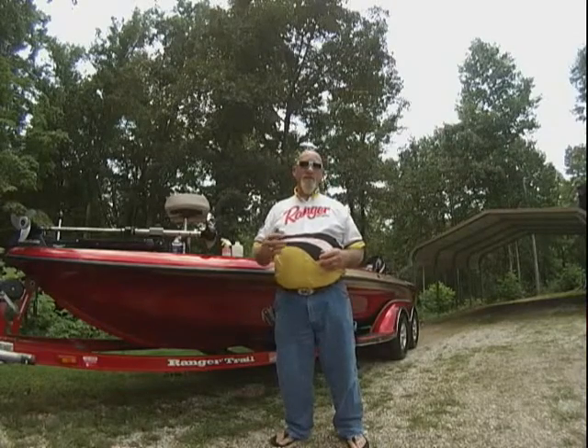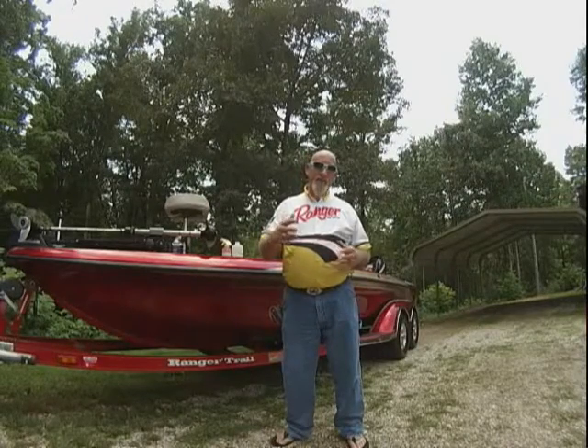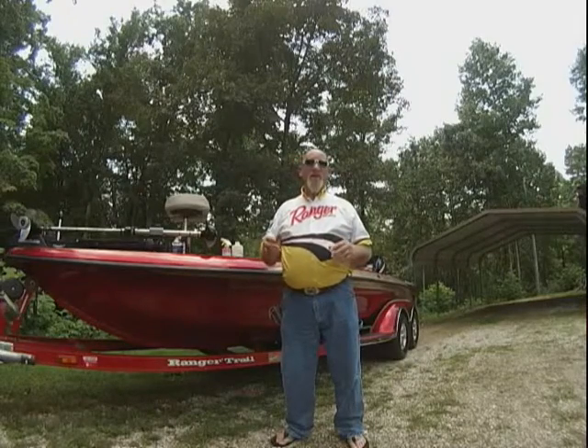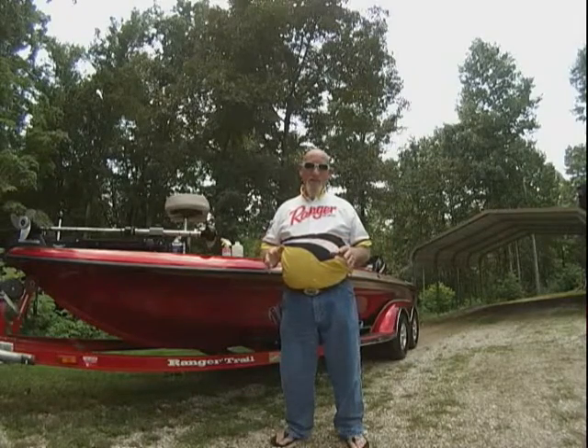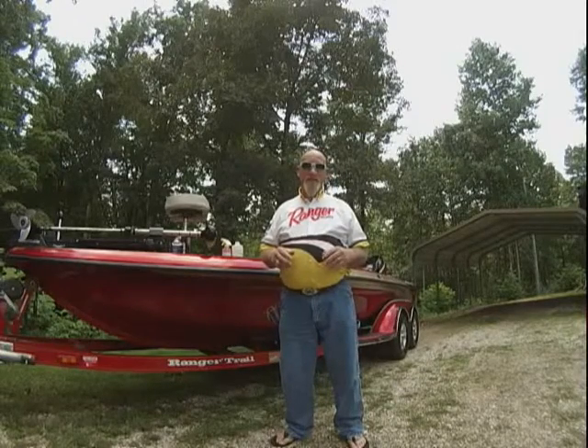But also your sponsors want to see that boat clean. They want to see their decals, their name, their emblems — showing up for people to see. That's very important if you've got sponsors or anything.